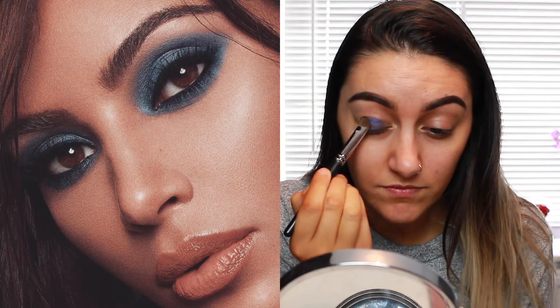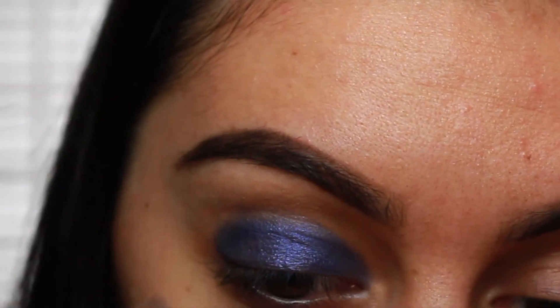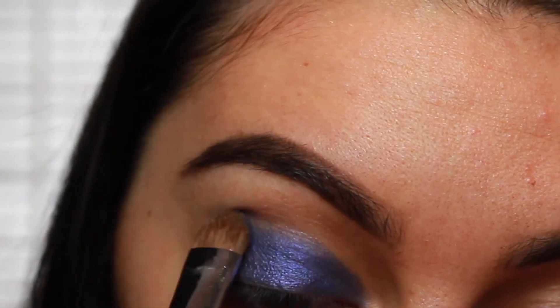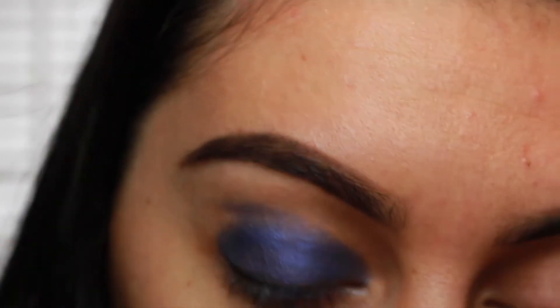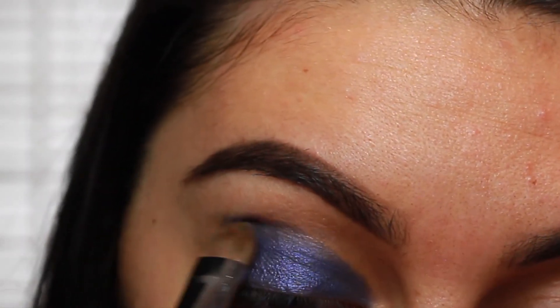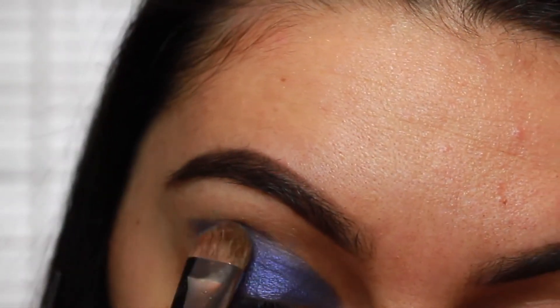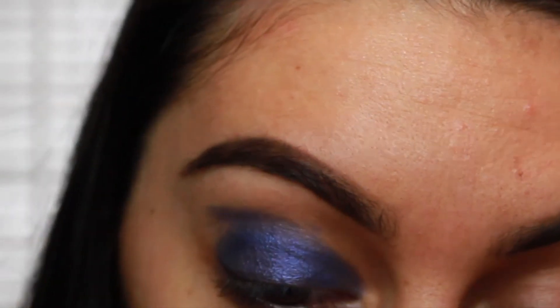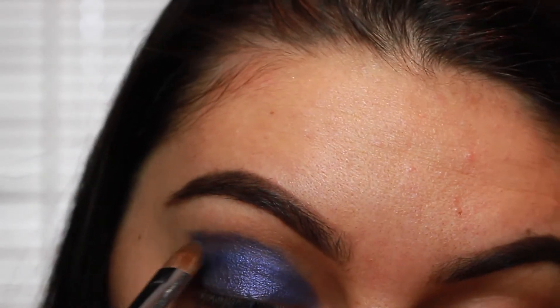Kim's eye was very sharp, blended very slightly — it wasn't blended much to be honest. So we're going to make sure we have quite a sharp line and I'm going to slightly blend it just because I feel like it's more wearable that way, but we are still going to try and recreate it. Just really create a line, fill it in, and then point it out at the end — it was very pointed.